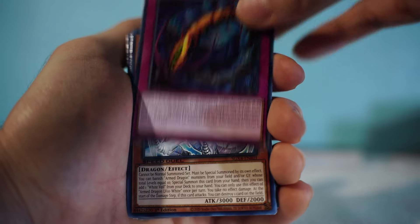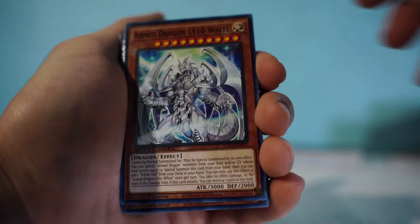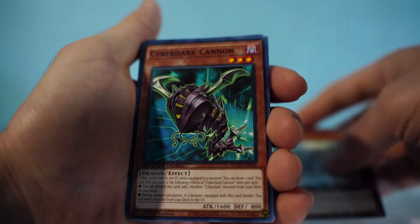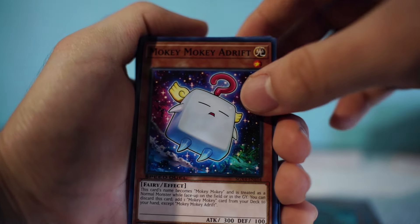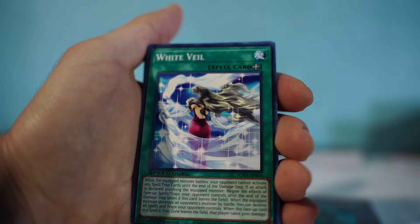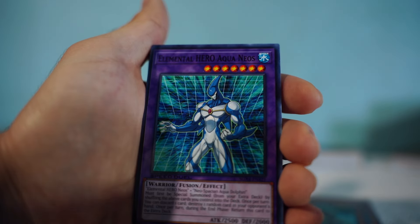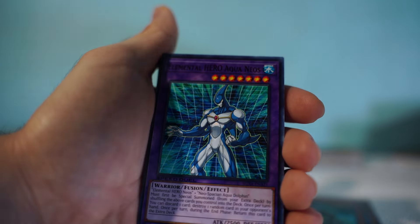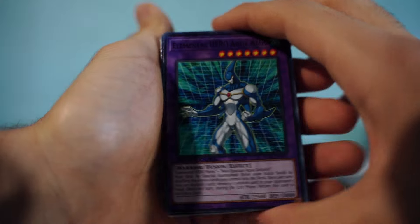Also in there: Paleozoic Canadia, One-Armed Dragon Level 10, White, Cyber Dark Cannon, Monkey Monkey, Adrift, White Veil, and Survival's End. That's it for the Hassleberry dino deck — I was initially calling it Crocodile Cook's deck by mistake.